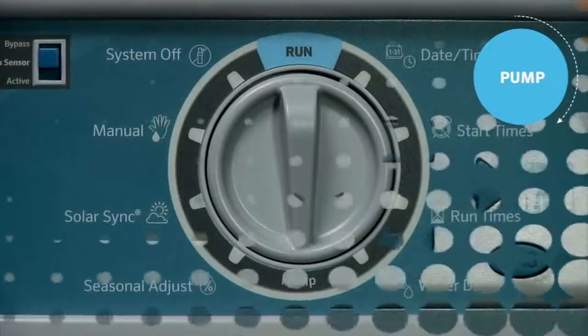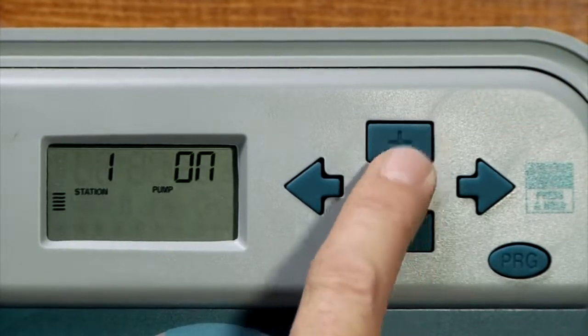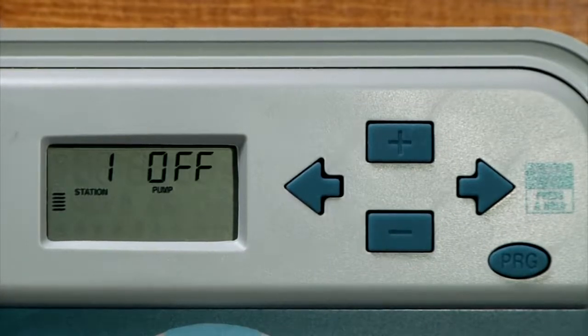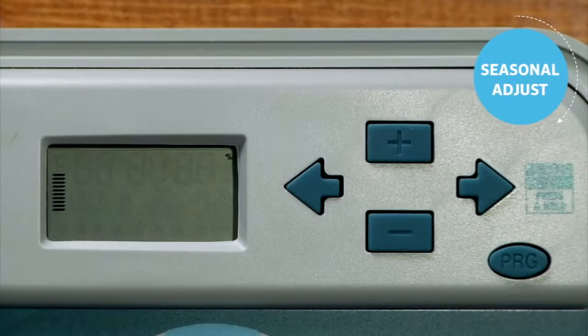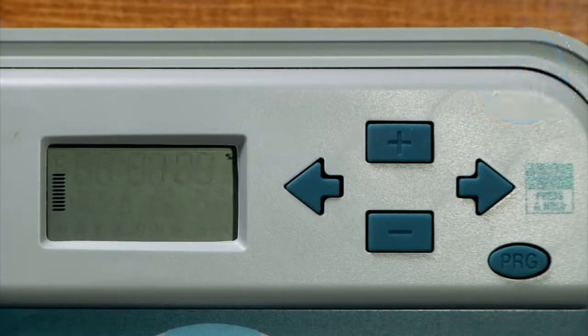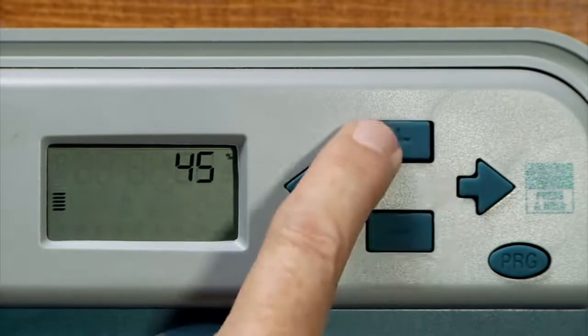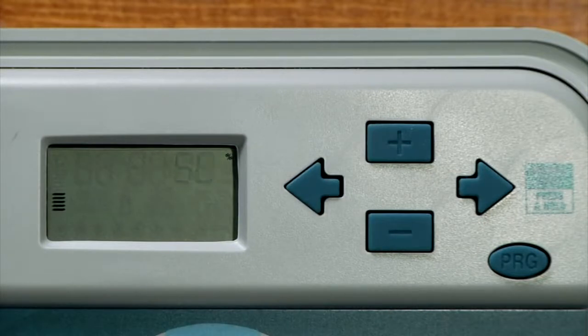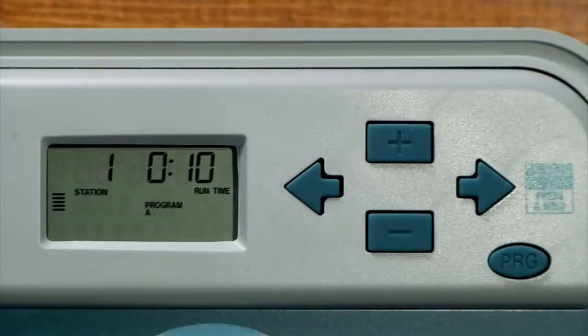Turn the dial to the pump position. In the pump dial position you can turn on or off the pump or master valve independently by station using the plus or minus button. The default is that the pump or master valve function is on for all stations. Now turn the dial to the seasonal adjust position. The seasonal adjust dial position allows you to decrease or increase the seasonal adjustment percentage, which results in shorter or longer run times. If you reduce the seasonal adjustment down to 50 percent, the stations that were originally programmed to run for 20 minutes will now run for only 10 minutes. It is important that when you are programming the station's run times this value remains at 100 percent, which is the factory default.